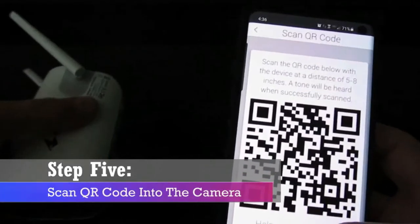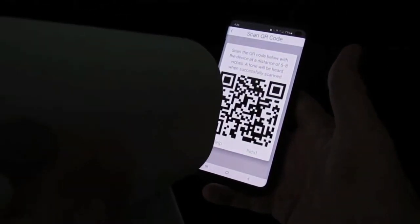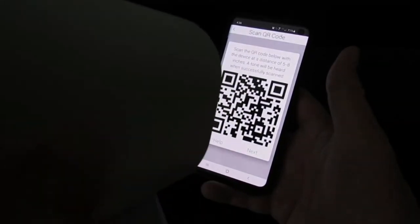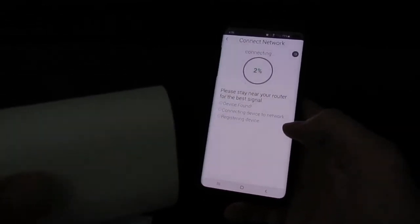Next, scan the QR code. The QR code will pop up in your app, so place the camera about five inches from the QR code. Wait for a few seconds and you'll hear a sound. Now the camera is fully functional.